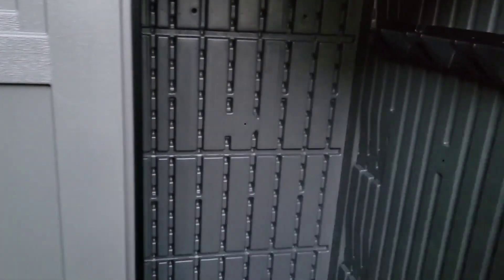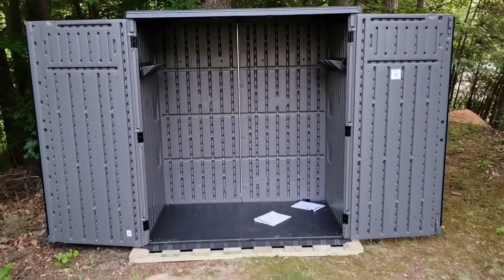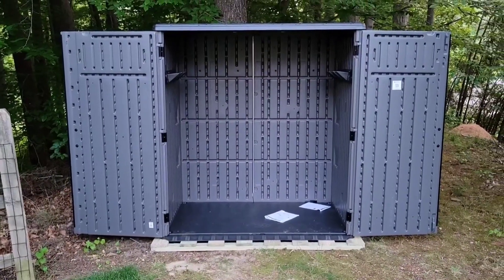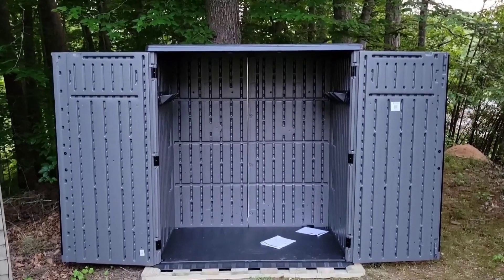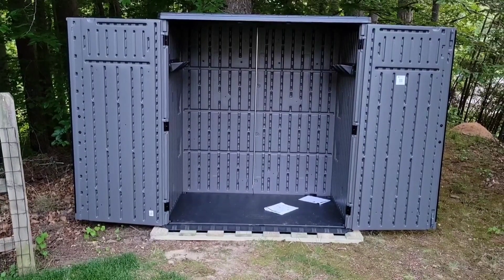Open it up and the inside has a surprising amount of room. We haven't filled ours up yet, but we'll be filling it mainly with garden equipment — a wheelbarrow, wagon, some rakes and shovels, and things of that nature. So far we love this thing. It's pretty easy to put together and I think it's a great value.